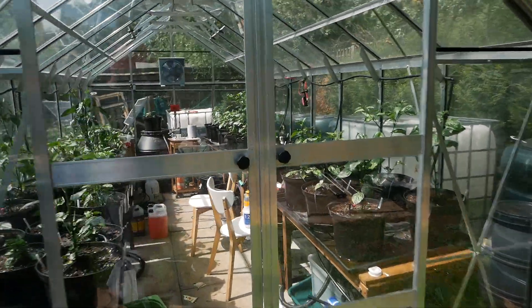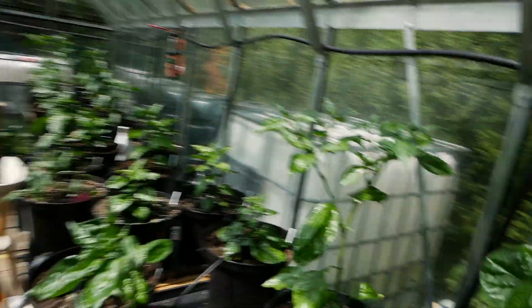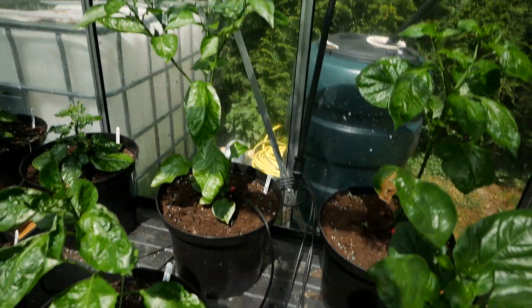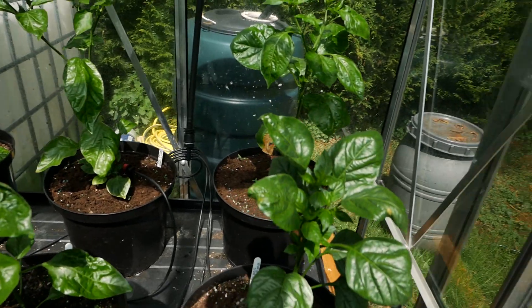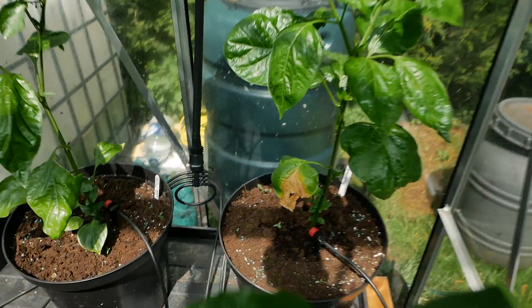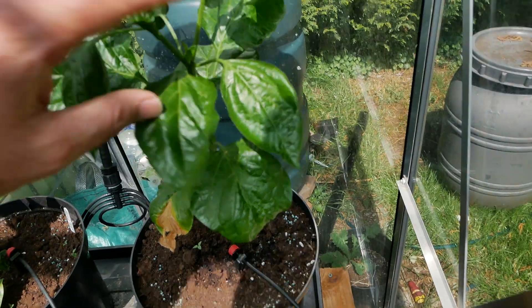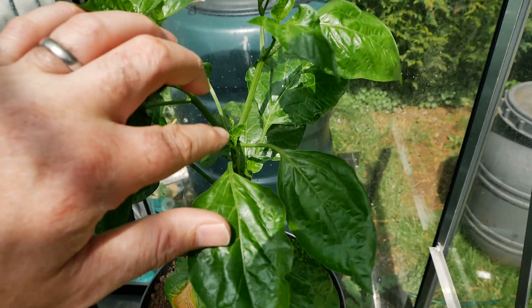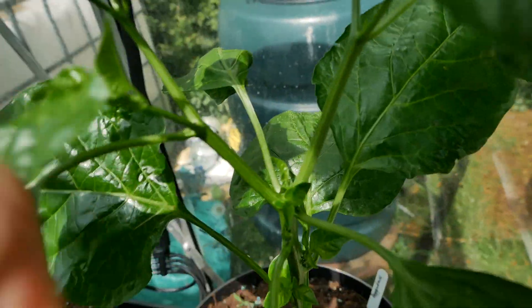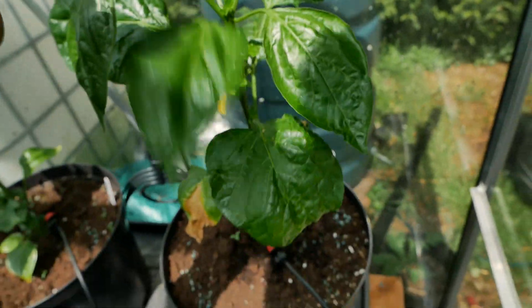Let's start off inside the greenhouse. The plants on the whole are looking pretty good. There are a couple that are showing signs of a bit of sunburn — you can see over here a leaf's gone all crispy — but again not too worried about it. If you are seeing new growth like this, then you know that your plant is just fine. So this plant is doing okay.